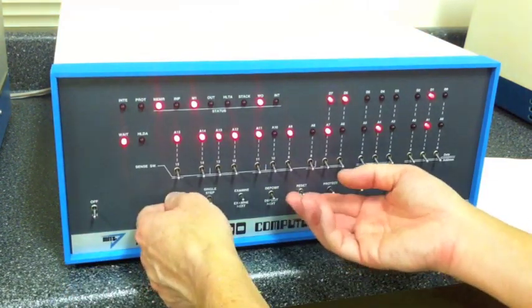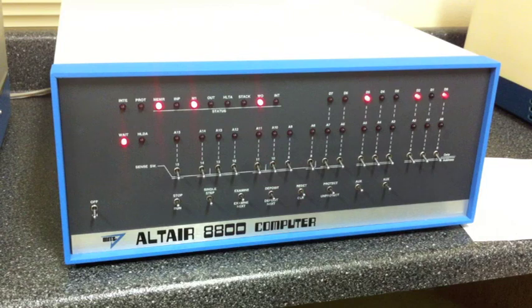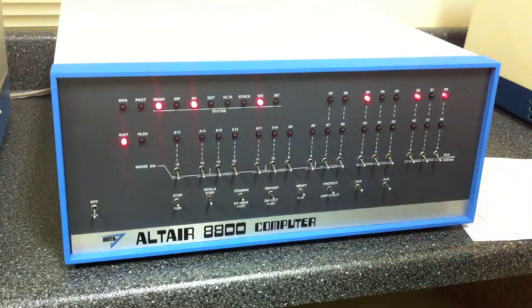First we fire on the computer and give it a reset. As always, we have an empty machine that has no ability to do anything until we put something in it. What we're going to do is use the front panel to put in a bootstrap loader — just to give it enough smarts to begin reading from paper tape, just like we've done with BASIC. But instead of loading BASIC, it's going to use paper tape to load the disk boot loader. So let's go ahead and put that in at address 0.